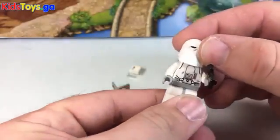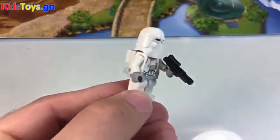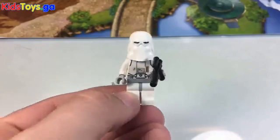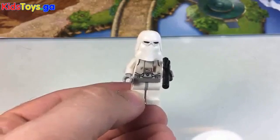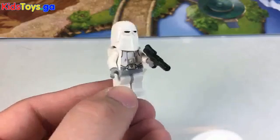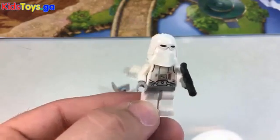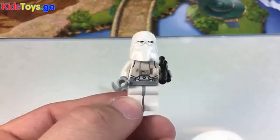There you go — got the Snow Stormtrooper. I'm sure he's got an official name, which I am not familiar with at the top of my head. But if you know, shout at me in the comments and I will make sure I call him the right thing from now on. Thanks for watching, folks. Check back tomorrow — we'll have day number seven. We'll be right back.